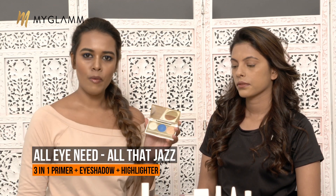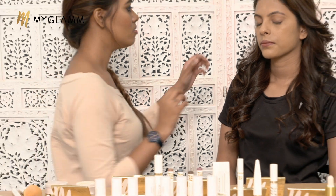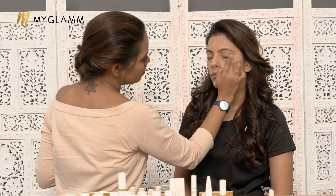Now moving on to her eyes. I am using the All I Need palette from My Glam, which has an eyeshadow primer, a royal blue eyeshadow, and a highlighter. I am going in with the eyelid primer first. Eyelid primer is absolutely important for eye makeup — it makes your shadow last longer, prevents creasing, and gives you the true color of the shadow. Generally the color looks very different in the palette compared to on your eyes; if you want proper intensity, use a lid primer. It also protects your eyelids, since the skin there is much more sensitive.